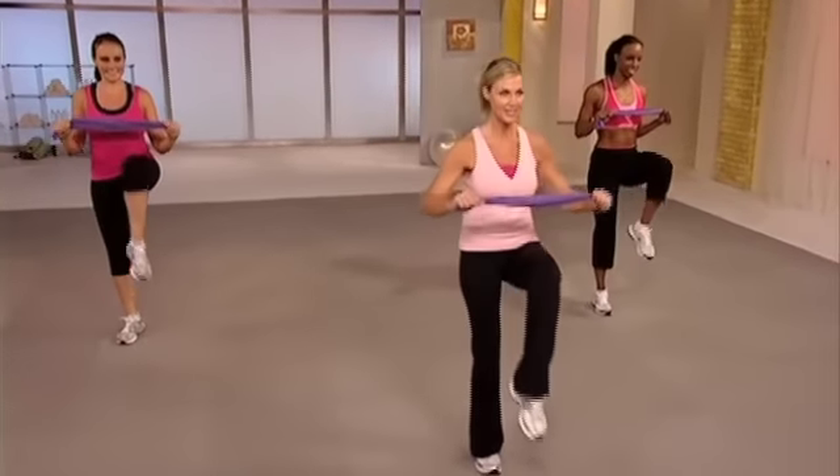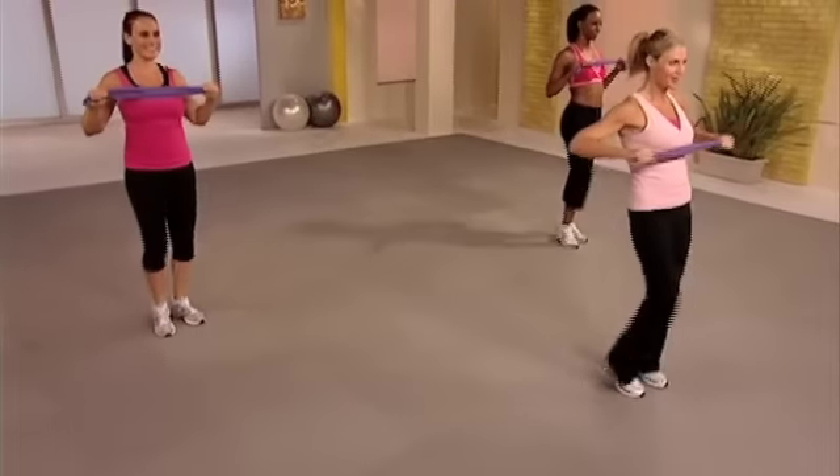Up. Lift the knees left, right. Up. Here's your chest press. Powerful. You're strong. Add rotation.